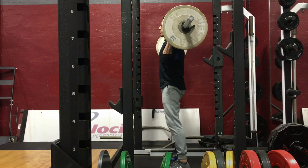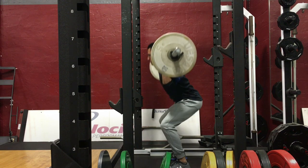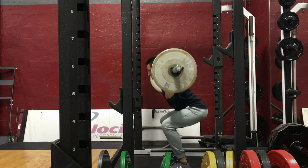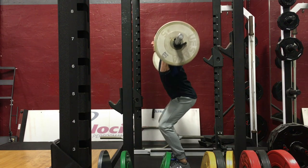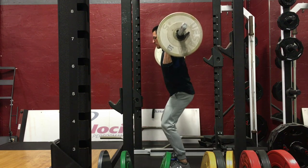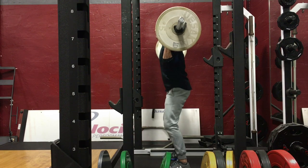For barbell back squats, athletes should strive to maintain an upright torso as they sit back into the hips and focus on trying to rip the floor apart so that the knees don't pinch together. Maintain a nice rigid torso by inhaling on the way down, pausing for a second at the bottom, and then exhaling as you stand up and through to finish off the top of the squat.